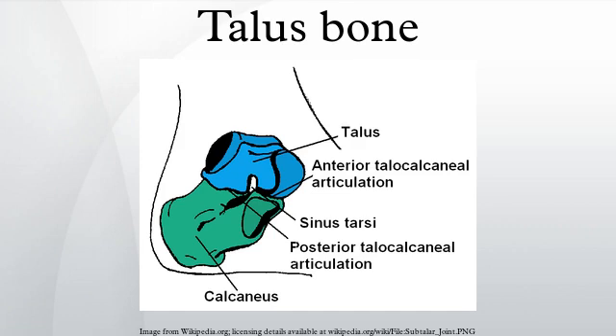The talus bone, also called the astragallus or ankle bone, is a bone in the collection of bones in the foot called the tarsus. The tarsus forms the lower part of the ankle joint through its articulations with the lateral and medial malluli of the two bones of the lower leg, the tibia and fibula. Within the tarsus, it articulates with the calcaneus below and the navicular in front within the talocalcaneal navicular joint. Through these articulations, it transmits the entire weight of the body to the foot.